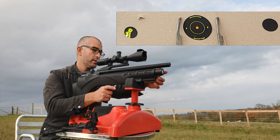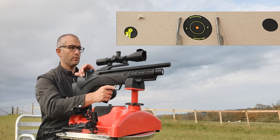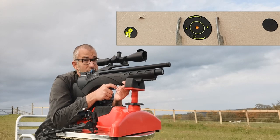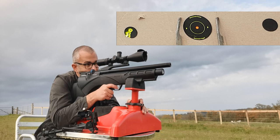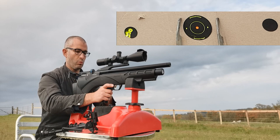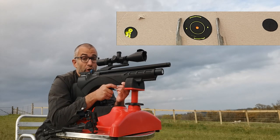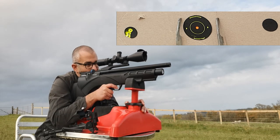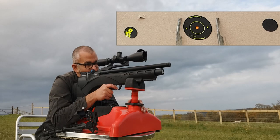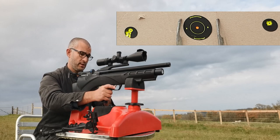The gun fills up at that end using a fill probe, and at the end of the gun there is the manometer which tells you how much pressure in bar is left in the gun. From a full charge — which is 250 bar in this gun, more than any gun I've ever owned — you should be able to get about 150 pellets, which is a really good, lovely amount of shots.